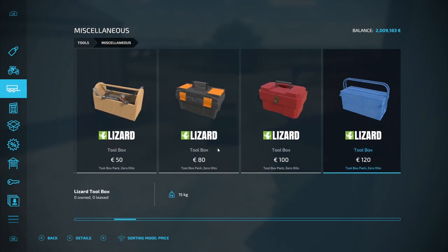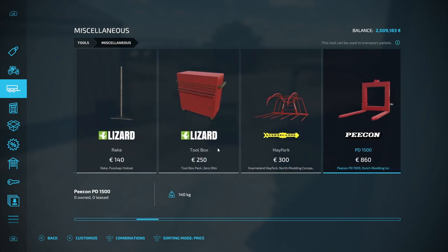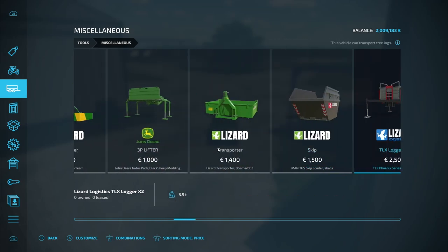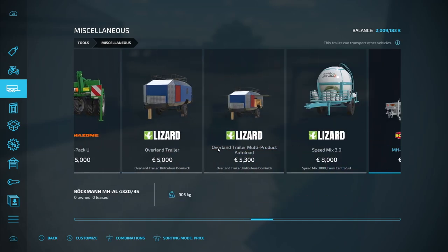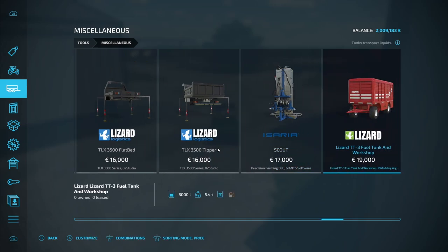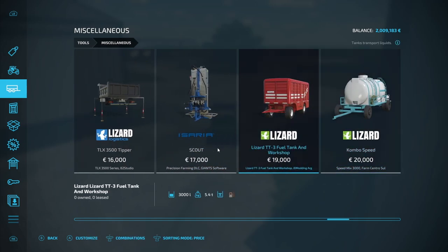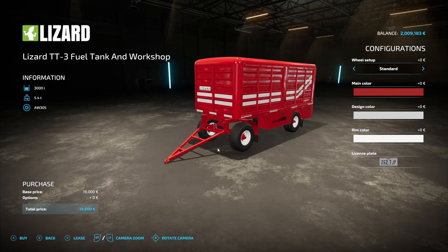Hello and welcome to this mod review of the fuel tank and workshop. One thing you will need is the toolbox mod, which you can also find in the same place: trailers miscellaneous. If you just scroll through that, we will eventually get to the Lizard TT3 Fuel Tank and Workshop, and that's by JD Modding ARG.